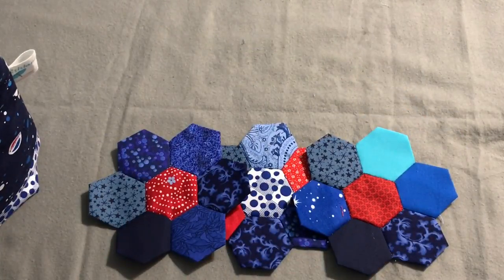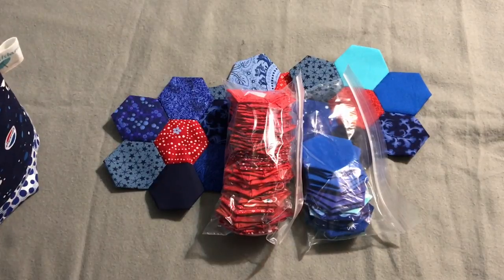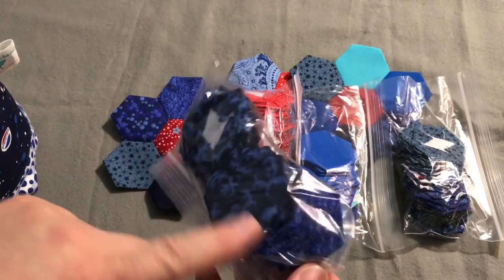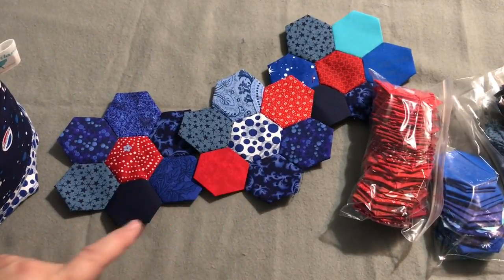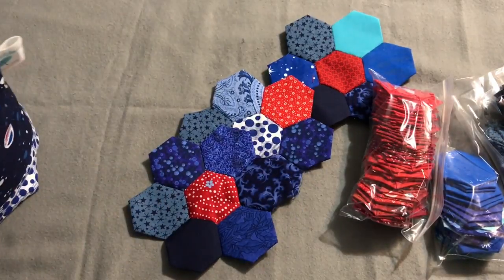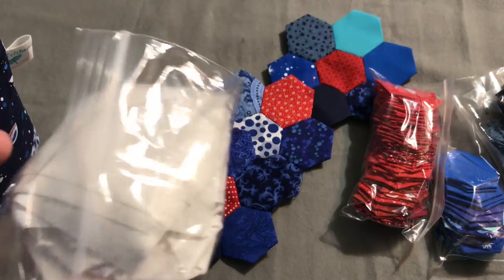I have my matching red, white, and blue bag that I'm using to store all my hexes in. I have a few of the flowers that I've already made. Just to let you know how I organize things — I tend to organize them differently for every project. For this one I've been using some of the blue, so I separated them out by fabric so each fabric isn't all mixed up. My goal ultimately is not to have two of the same fabrics in a flower. Then I have all the different white ones in here — some are plain, some are patterned, but ultimately it's white.